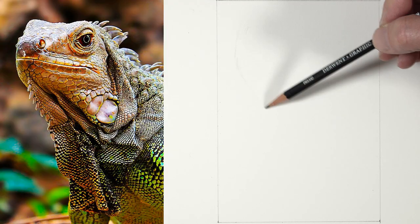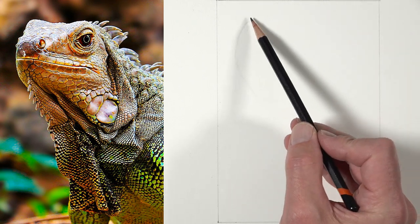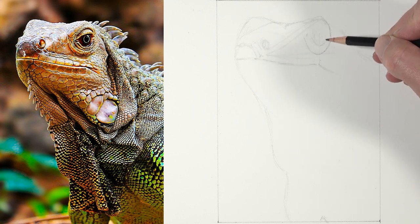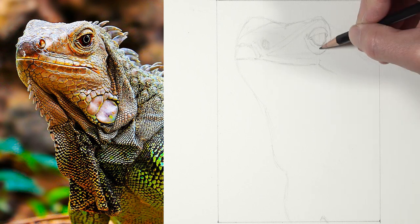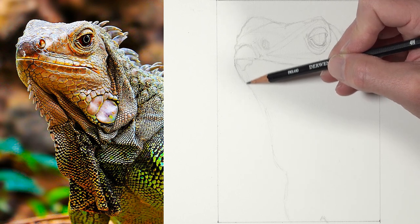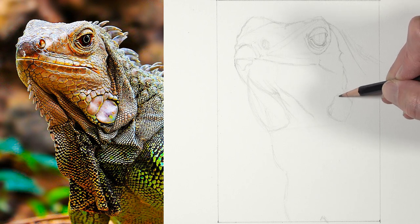We'll begin on the hot press watercolor paper using a 4H graphite pencil. I'm using this lighter pencil so that the graphite lines are easily erased and not noticeable in the final pen and ink drawing. I'm using a fairly light touch here to loosely sketch out the outer contours and basic shapes of the iguana, starting with sketchier lines and gradually applying more pressure as I become more confident. When using a harder pencil like this 4H, it's important not to press too hard because you can put grooves or indentations in the surface of the paper which may be visible in the final image.